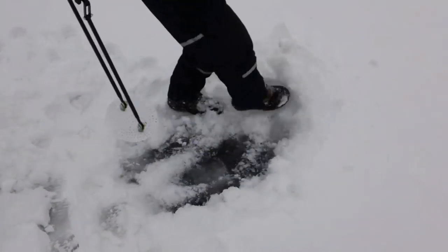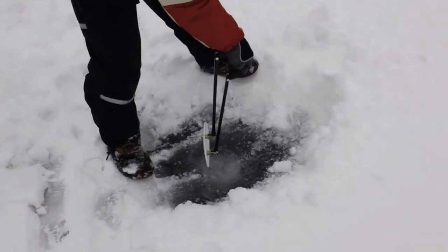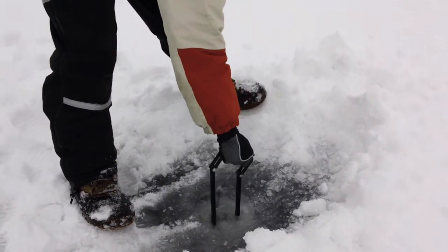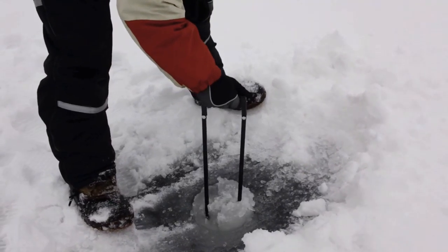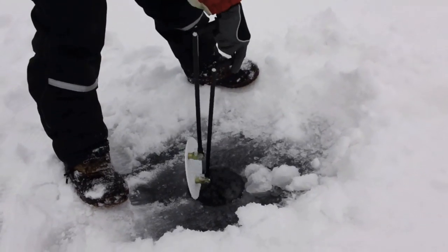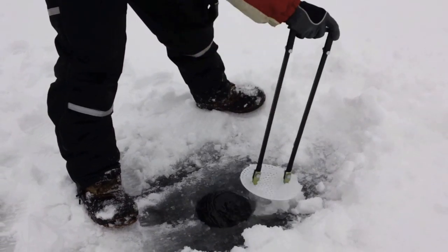Clean it out all around there, get it as clean as you want. Down through the slush in the vertical position — once you're through it, turn it to horizontal. Now you can see it picks up easily. Bring that column of slush out.